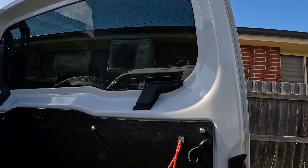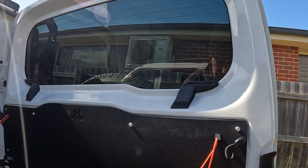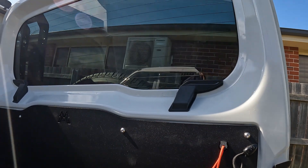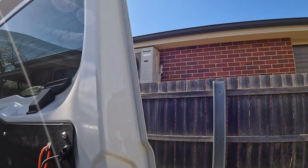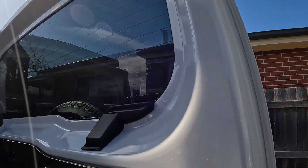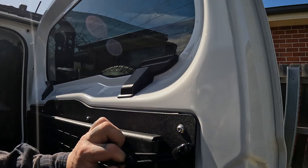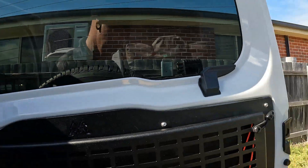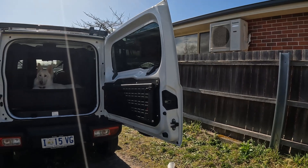Not a bad bit of kit though. What I might do is put a bit of pinch weld on the top here, just so it'll pinch over there and sit against here so it doesn't rattle.